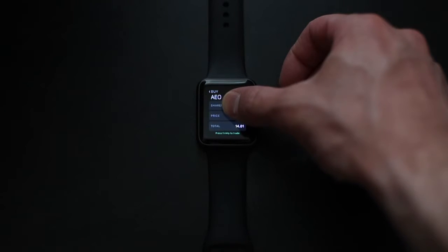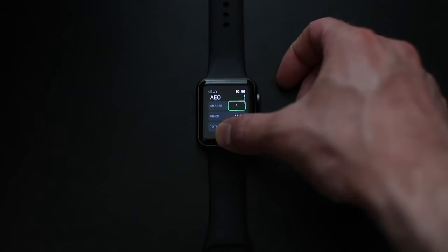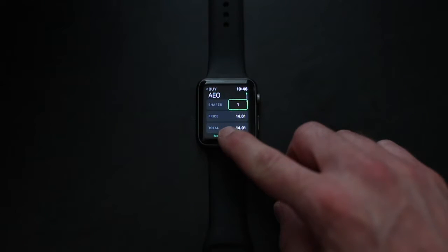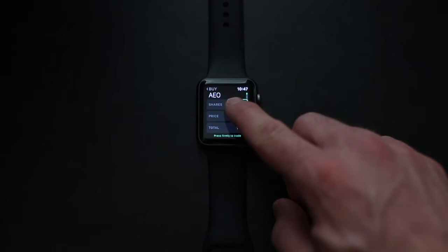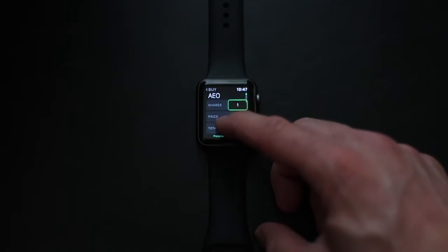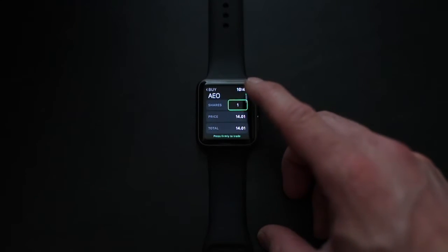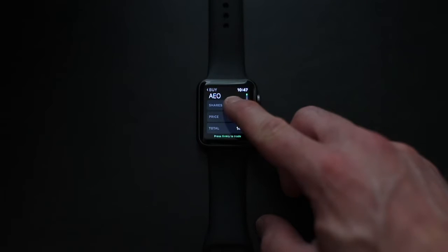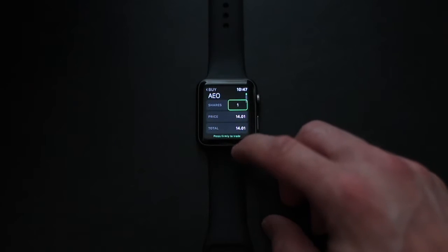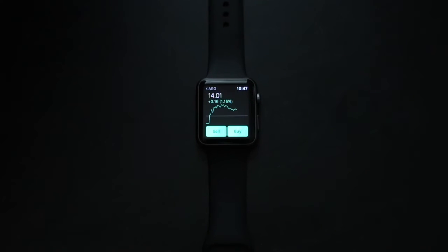It says 'press firmly on the screen to trade.' When I first tried doing this, it didn't work at all and I was really confused. That's why you can see me pressing in a bunch of different areas trying to figure out why it didn't work. I eventually realized it was probably because I didn't have enough money to purchase that stock.